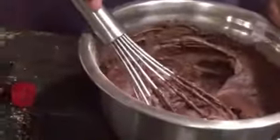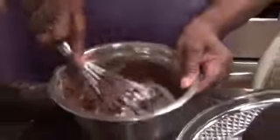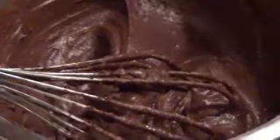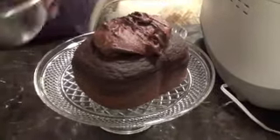Look at that thick, rich frosting. I think I'm going to make it a little thinner because I want to kind of drizzle it on. I'm going to add a little bit more milk. As you can see now, it's the perfect consistency for frosting — if you want to spread it, you can. Maybe I'll just spread it with a butter knife. Look at that — see how nice it goes on!